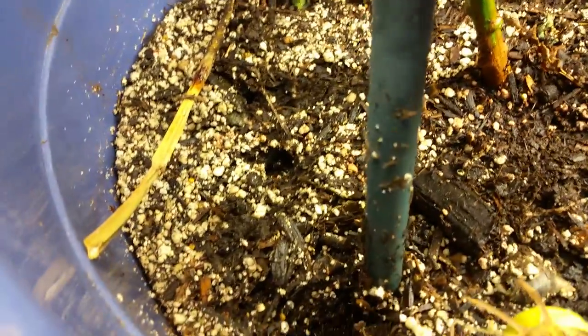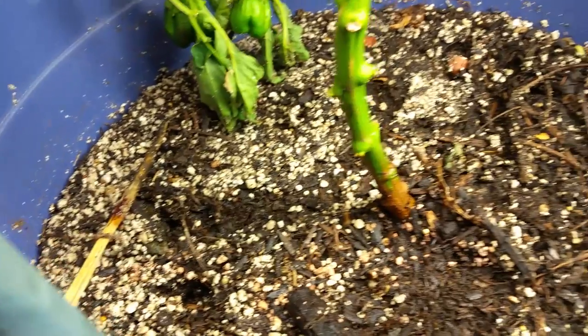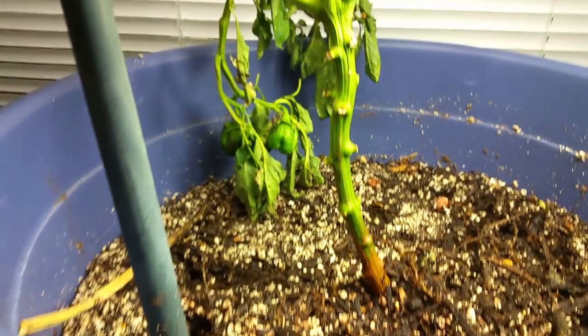I could see how bad it was and I stuck a moisture probe down and it was of course completely over-watered. So I put it inside of a bucket — as you can see there's a gap there — I put a brick at the bottom of this bucket so that it would drain out. It's slowly draining out now.